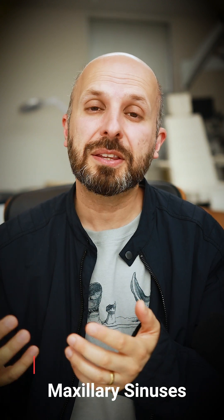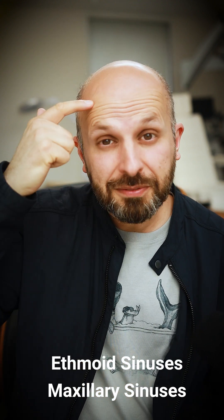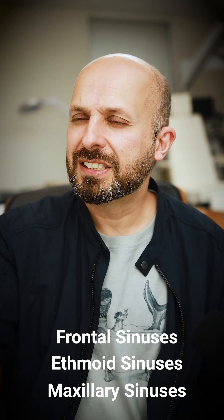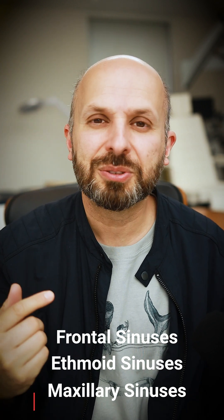The sinuses are big holes within the bones of your face — in between here, which you call the maxillary sinuses; between your eyes, which are the ethmoid sinuses; and then the big frontal sinuses in the forehead as well. There are also the sphenoid sinuses, right in the middle of your skull. All of these sinuses are big air spaces within the bones of your face — the facial skeleton.